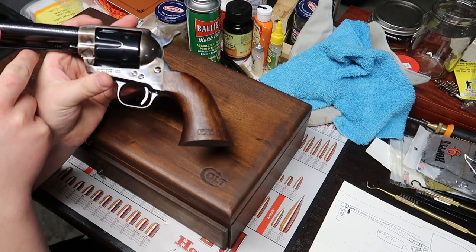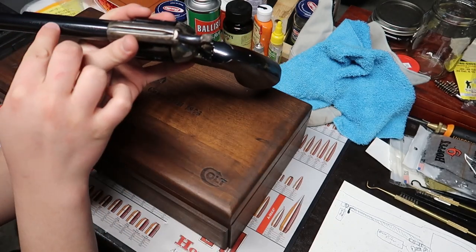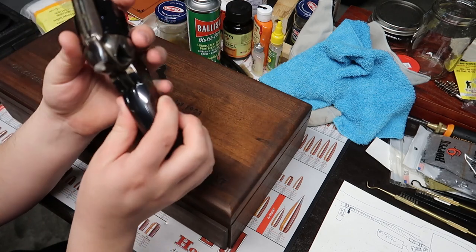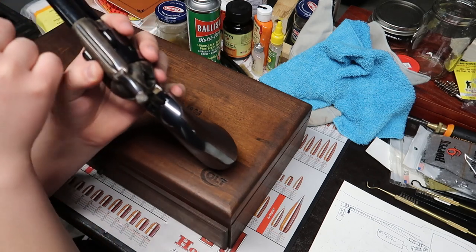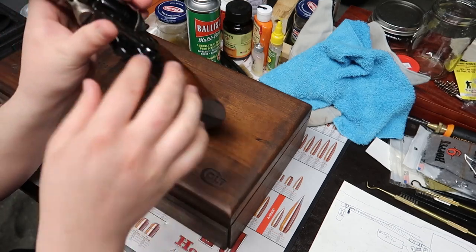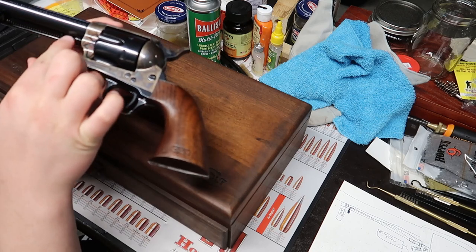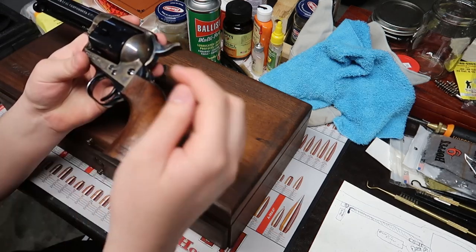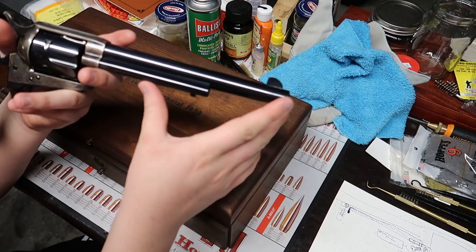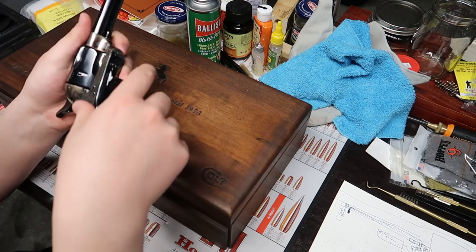The barrel says '1873 Peacemaker Centennial 1973.' On the top, it has a period-correct italicized Colt Manufacturing, Hartford, Connecticut, USA. It's got the narrow rear sight with a front blade sight that's tapered inward, just like the originals. It's got the bullseye ejector rod. The base pin is also period correct — it has a hole tapped in both the front and back of it. Of course, this is a 7.5-inch barrel in .45 Colt, which is the original configuration, the cavalry configuration.